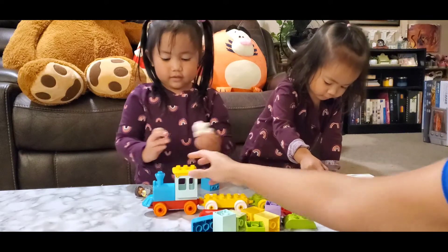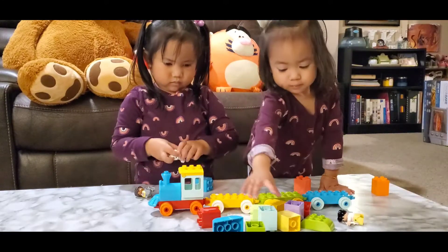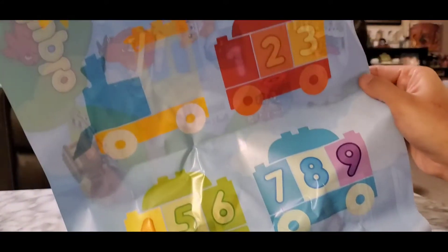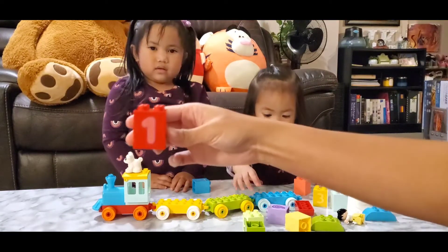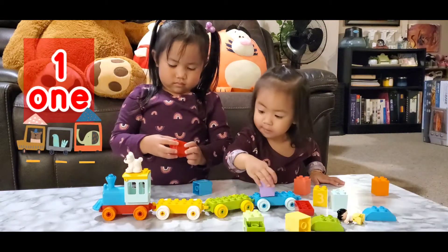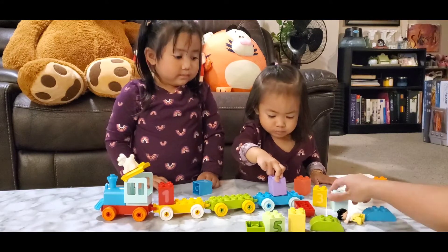It opens up. Now, we're going to put the numbers. We're going to need to find numbers 1, 2, 9. Now, which one is number 1? What's this one, Ella? 1! Number 1. Okay, we're going to put the number 1 first. Put it over here. Now, what's next after 1 is? 2! Number 2.